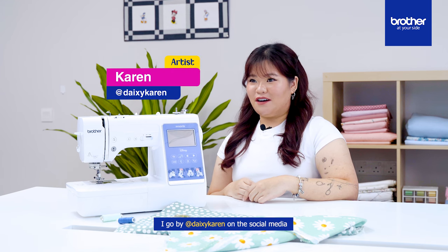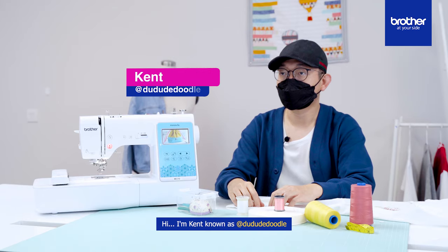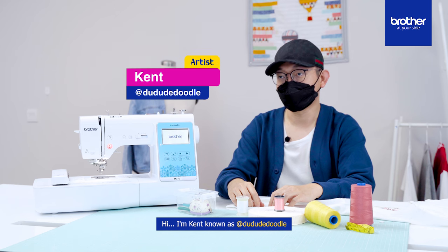My name is Karen Cheok. I go by Daisy Karen on social media. I'm Ken, known as Doodoo the Doodle.